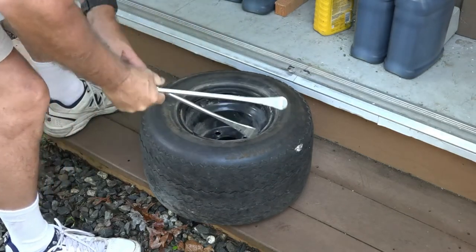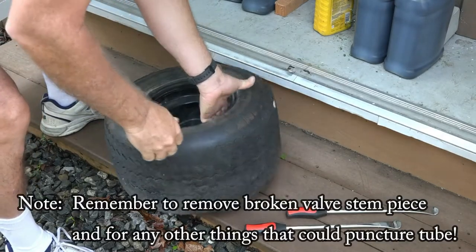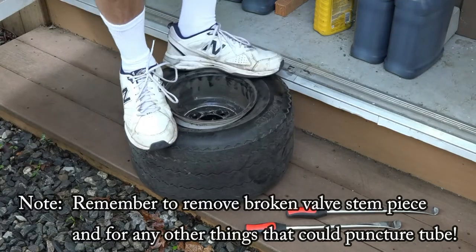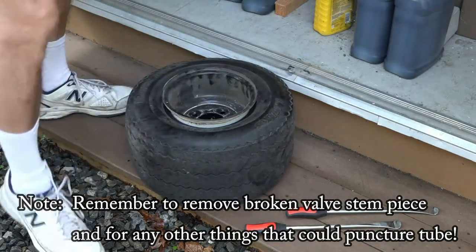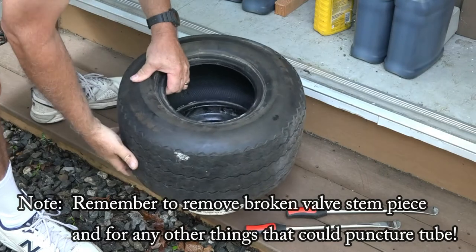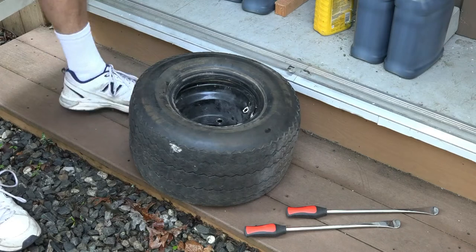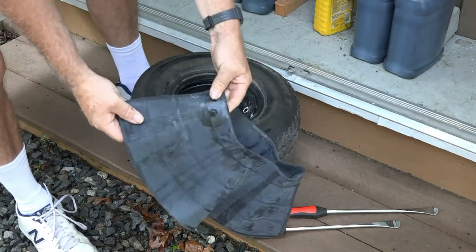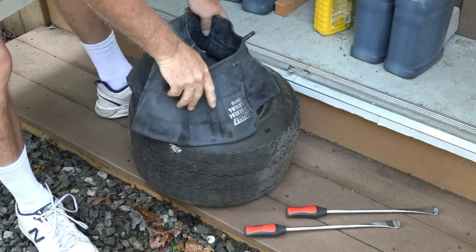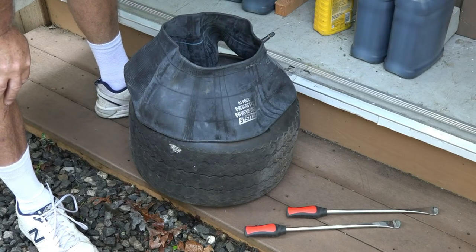There we go — that's what we want, everything nice and loose. Now we put the tube in. The trick with the tube is the valve stem — you find a way it should go, like this. We'll put it in and put some air in it to get it oriented right.